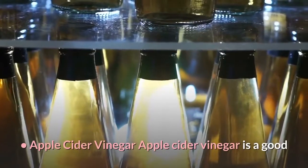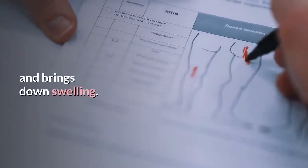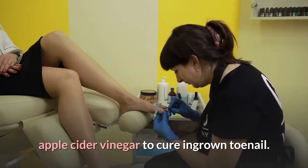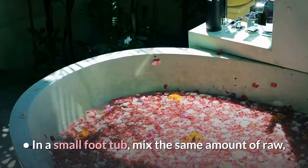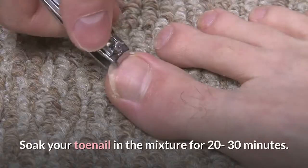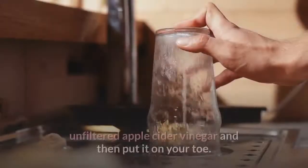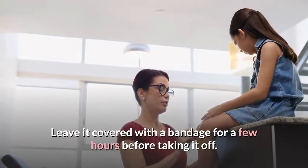Apple Cider Vinegar: Apple cider vinegar is a good cure for ingrown toenail because it kills bacteria and brings down swelling. Also, because of the little amount of acid in the vinegar, it helps stop infection. Here are two different ways to use apple cider vinegar to cure ingrown toenail. Use either one until you feel they have worked. In a small foot tub, mix the same amount of raw, unfiltered apple cider vinegar and warm water. Soak your toenail in the mixture for 20-30 minutes, then dry your toenail very well. Another way is to soak only a cotton ball in raw, unfiltered apple cider vinegar and then put it on your toe. Leave it covered with a bandage for a few hours before taking it off.